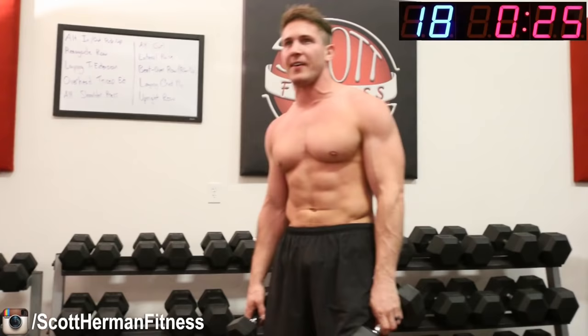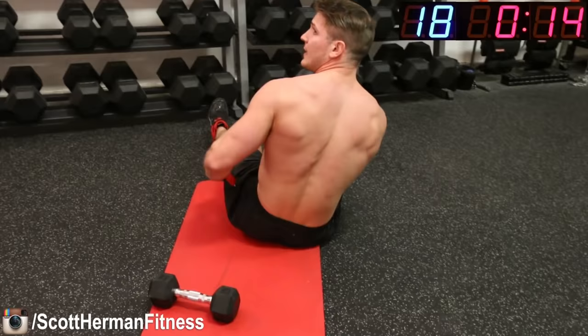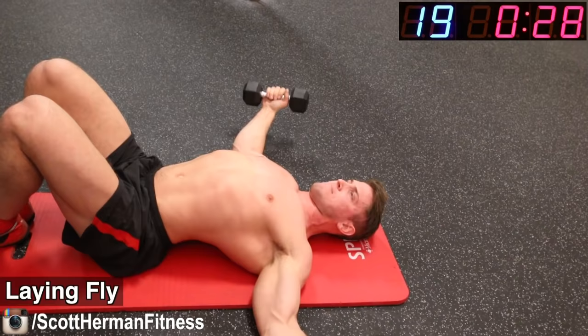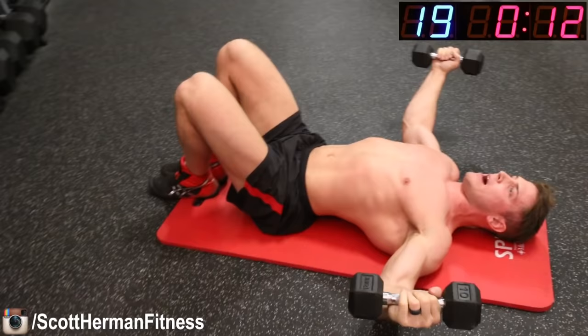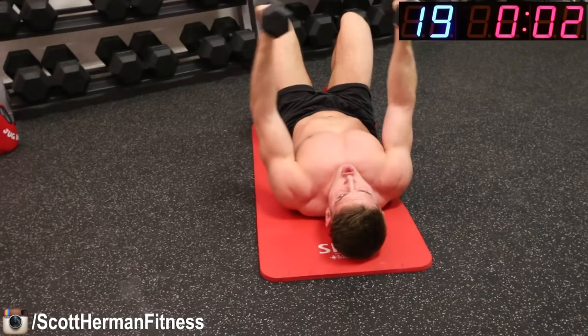Lying chest fly — for most of you, you're thinking 'finally I can lay down before the upright rows kill my shoulders.' Increase those dumbbells if you can. Four, three, two, one, go! Slow on the way down, contract that chest hard on the way up — it's all about the contraction and the slow negative. Feel that chest, make sure your back is arched, make sure you're retracting your shoulder blades. Three seconds.